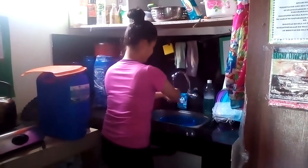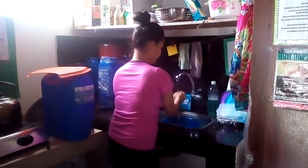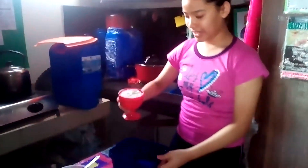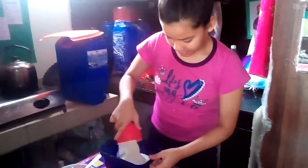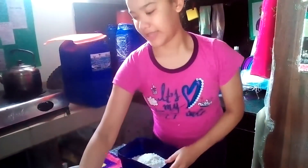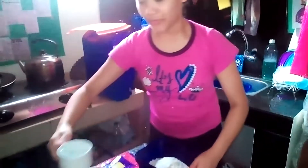So first step, we're going to wash our hands. Then let's dry. What are the dry ingredients? Then we're going to put one cup of water.